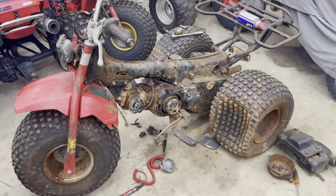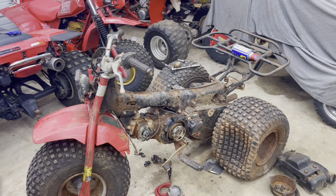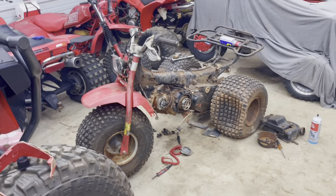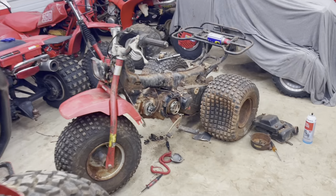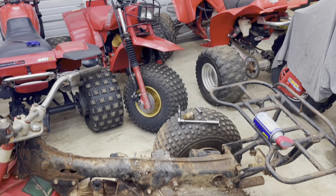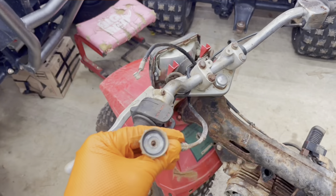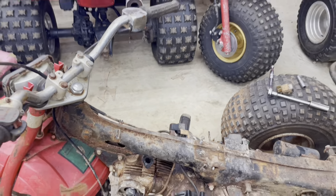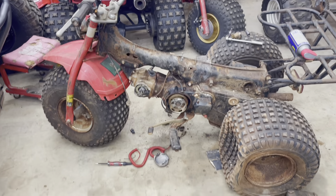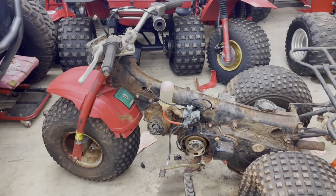Sweet — she popped right off! It didn't hardly take anything once we finally got some spark to this thing. You can never count out a Honda — some things could drown in the water, they could find them in the damn Titanic, and they'll fire back up. Pretty cool. Everything is really rough on this thing, but we're going to get this carburetor cleaned up and put back on. I'm going to have to order a throttle cable, because I'm going to need one anyway whenever I go to put these parts on another guy's three-wheeler.